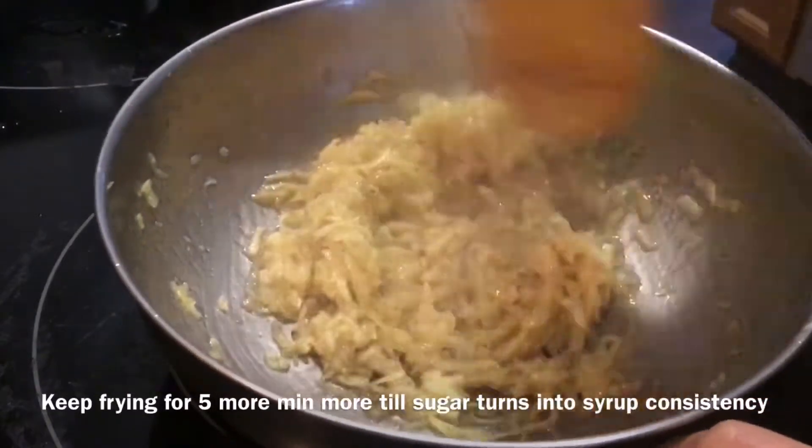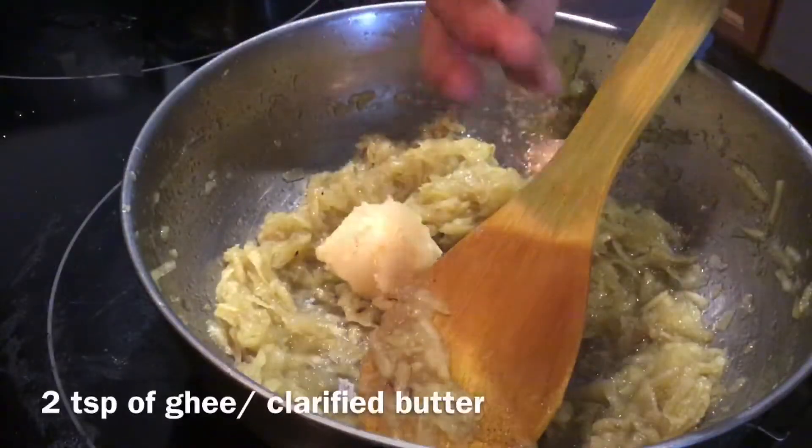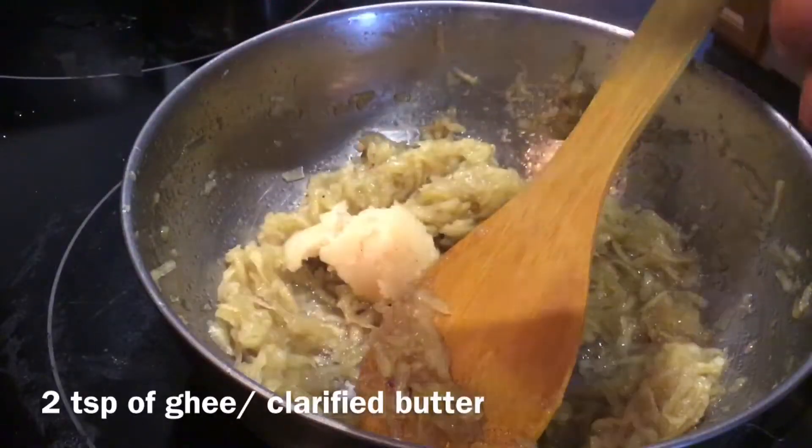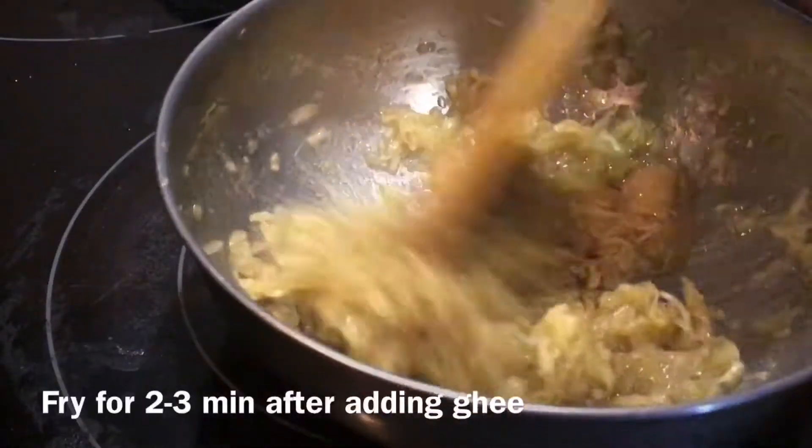It's been seven to eight minutes now — it is almost done. Now, add one to two teaspoons of ghee. Fry for two more minutes.